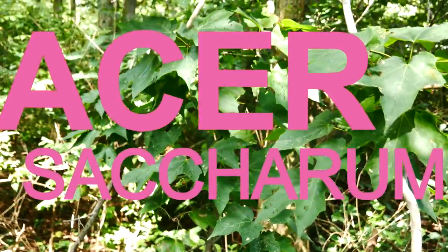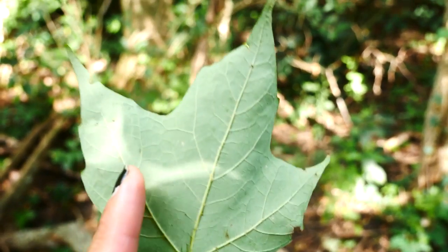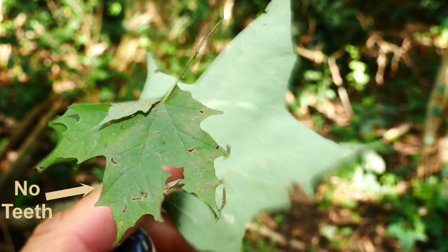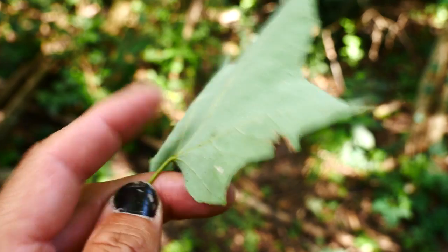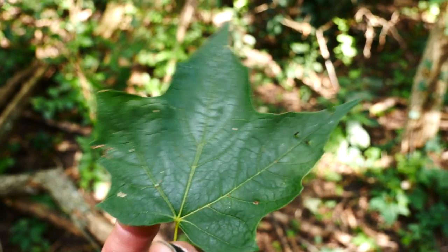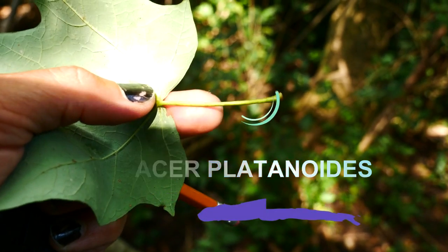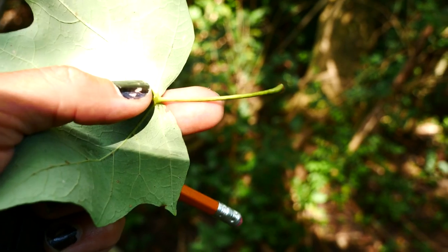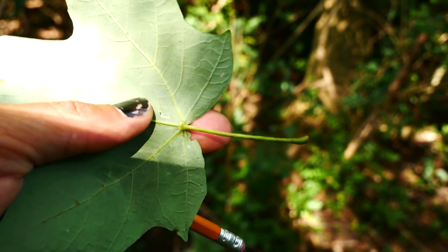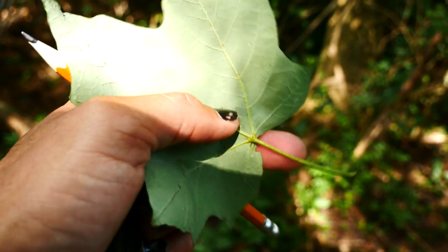Here we have Acer saccharum, the sugar maple. Note that there's no teeth in the sinus. It usually lacks hair — again, Schneckii has hair on it, but usually not on the petiole. It has three, sometimes five lobes. Unlike Acer platanoides (Norway maple), if you break the petiole here, there's going to be no milky latex coming out. Norway maple is non-native in the Great Lakes region and North America, and it's going to have more pronounced teeth as well.